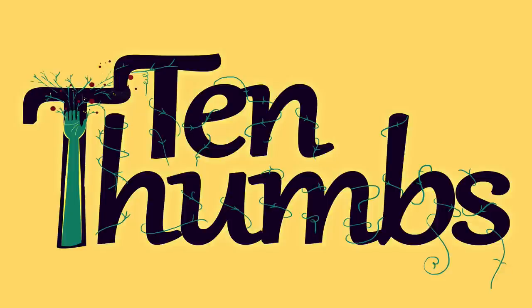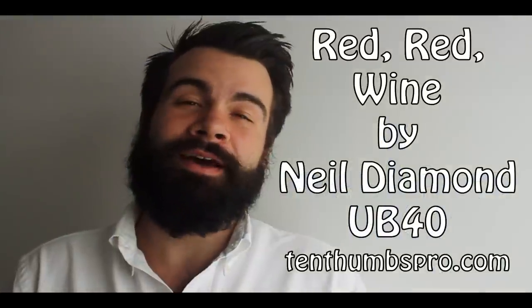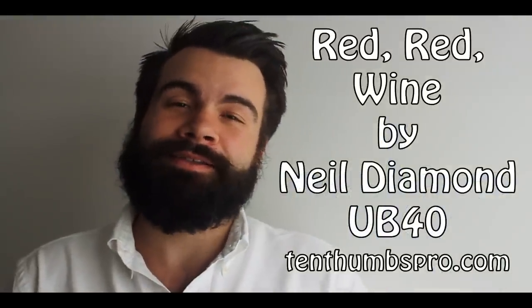Hey, what's up everybody? Tyler from 10thumbspro.com coming at you with a little lesson — Red Red Wine. I recommend not drinking red wine in a white shirt, but that's because I'm kind of a messy guy.